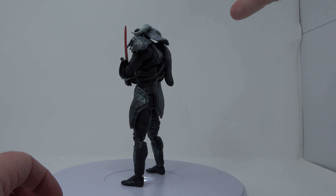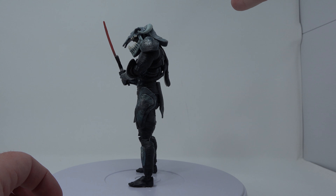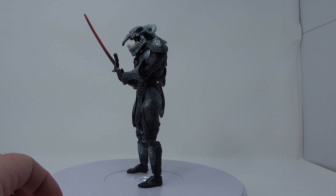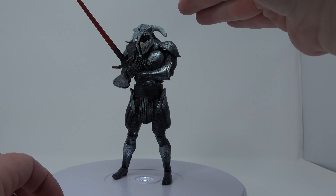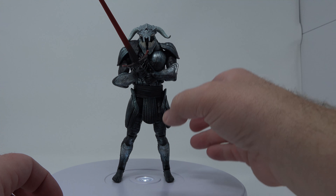I think overall it's a really great figure, and I think it might actually be worth it to pick up the wave just for this, because I think this is a really awesome version of Ares. It's a really great figure in general.